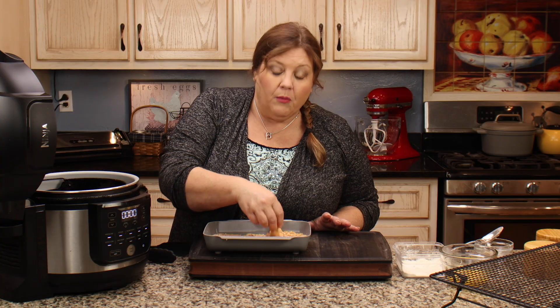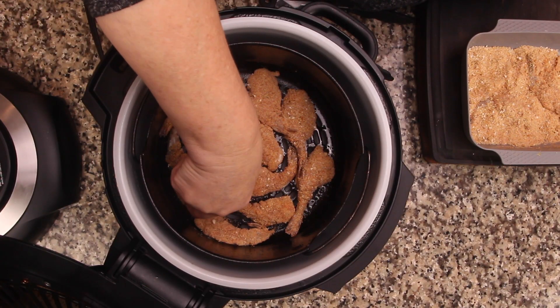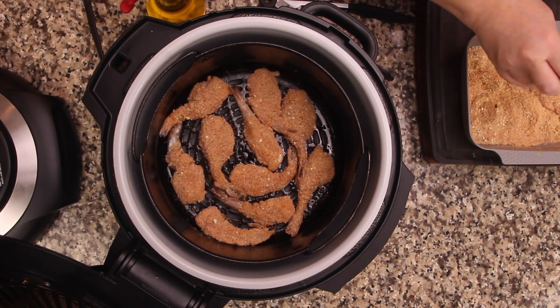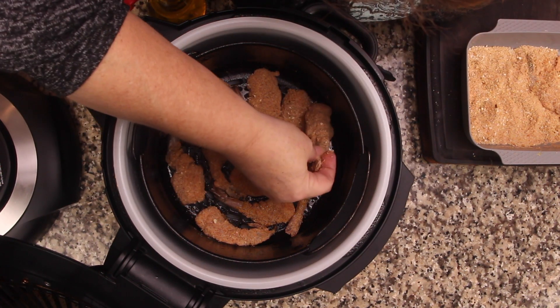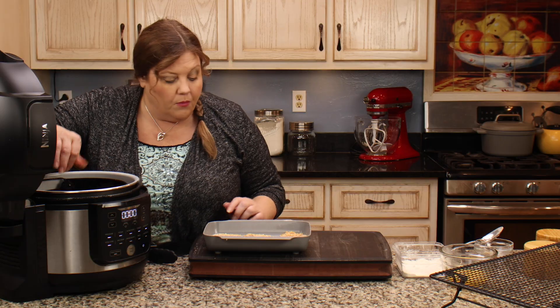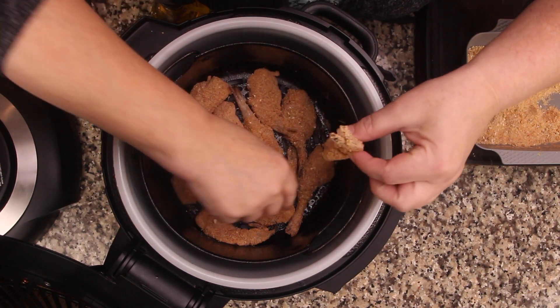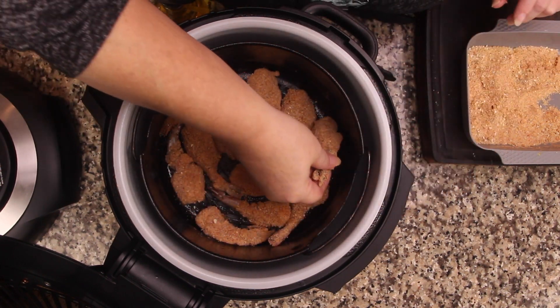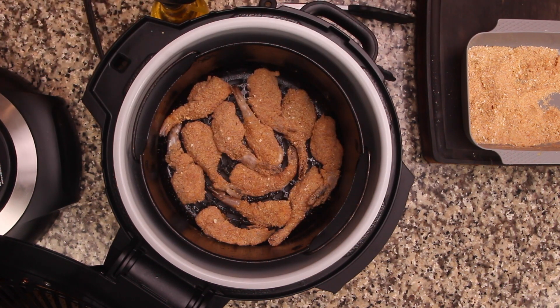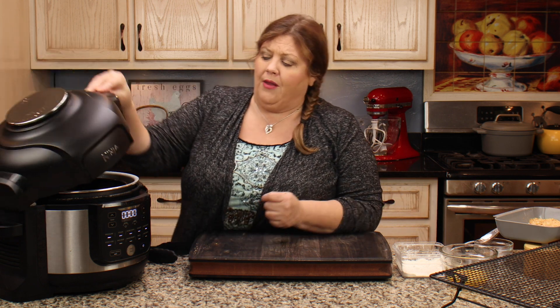The type of oil you use is completely up to you. You can use avocado — you definitely wanna use a neutral oil; I wouldn't use olive oil. I'm gonna try to get all 12 of these in here. The amount you're able to get will depend on the size of your air fryer. I just want the flesh mainly sitting flat on the bottom. Don't worry about the tails too much. Then I do another little spray — that's probably about two teaspoons — because the aerosol sprayers don't put out a lot at once.